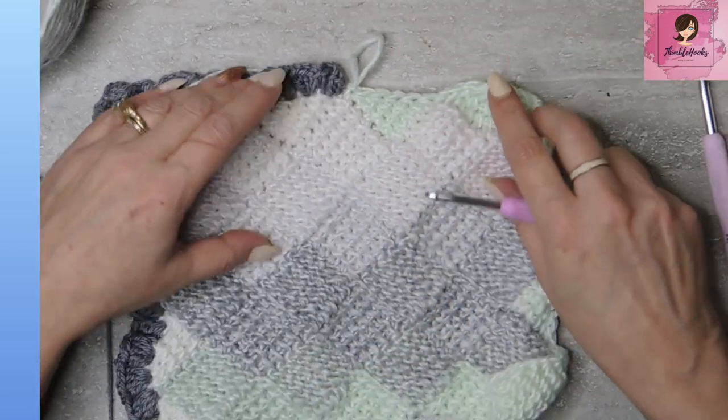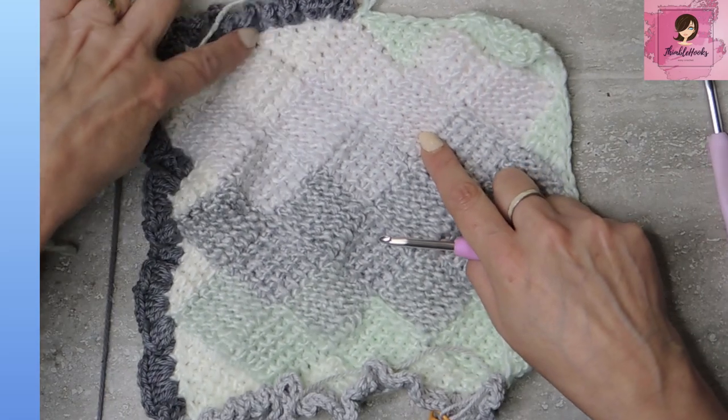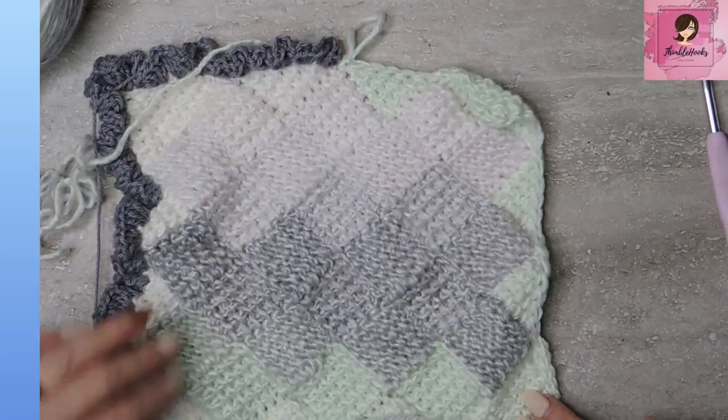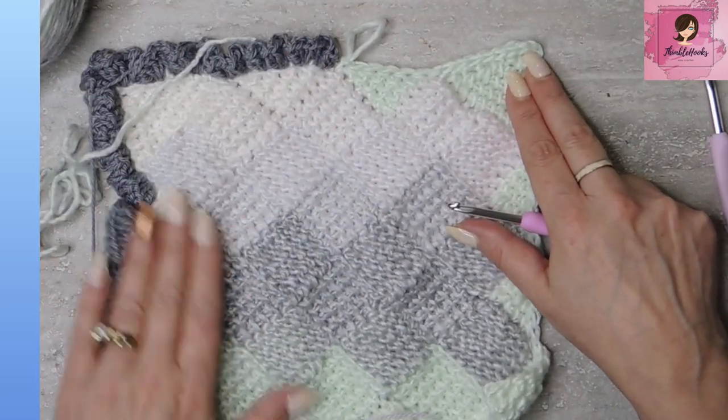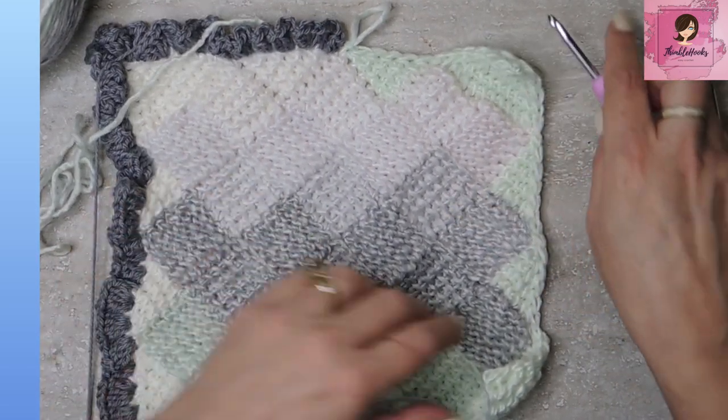And now technically I am done with that because I started here and worked all the way around this piece — did all of my corners and all of my triangles. And now I'm putting on a border, and I'll show you that one in a little while. But wasn't that so simple? It's just a Tunisian simple stitch two together — really easy. Even if you're not a Tunisian person, you really are doing Tunisian when you're doing interlock. So you just learned a new stitch. Thanks for stopping by. Thank you for supporting my small business. Please subscribe to Thimblehooks and stop back soon.